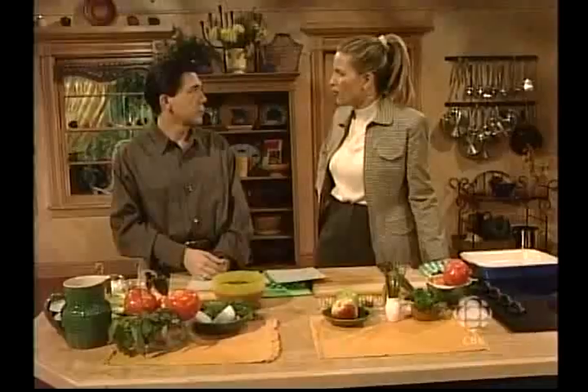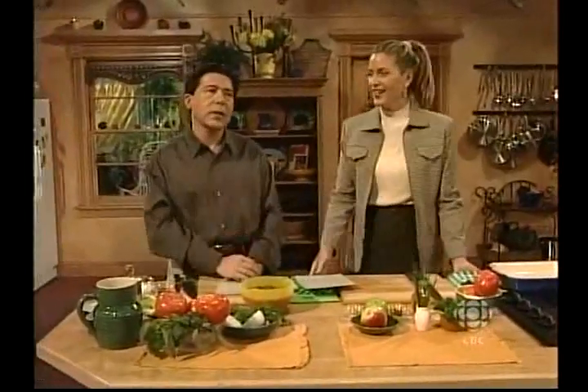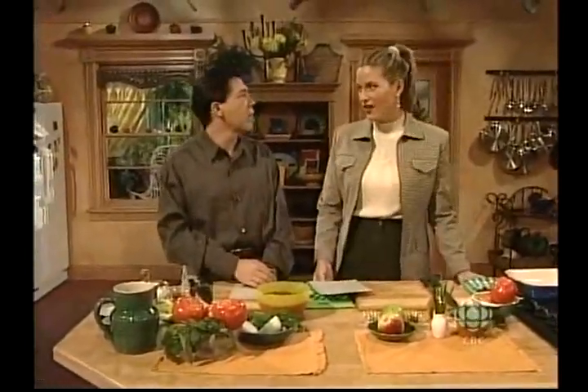Hello and welcome to What's for Dinner, where we cook quick, healthy, nutritious meals every single day. I'm Ken Kostick. And I'm Mary Jo Eustace — and Ken is right. We always make delicious dinners in about half an hour or so. Plus, we have a good time. We do, don't we? Yeah, we bicker a little bit, but we love each other.